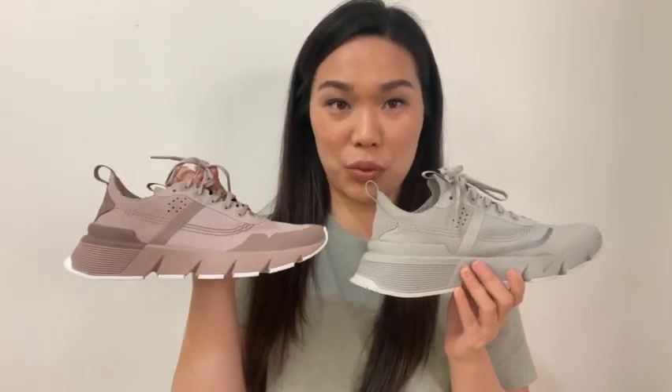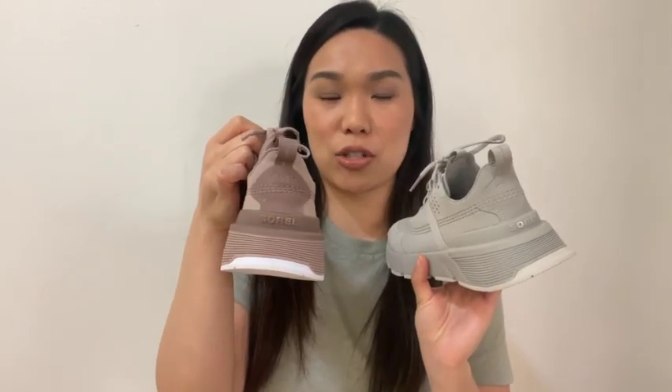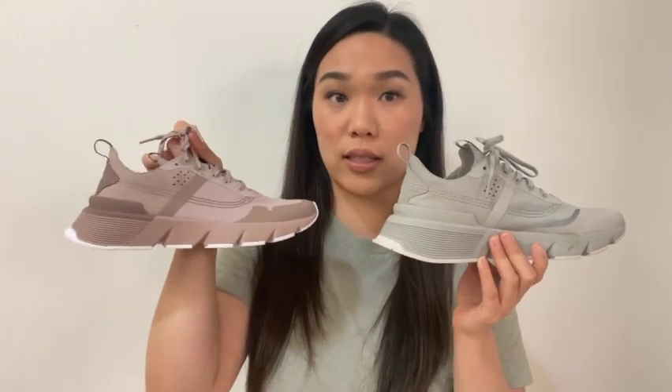After I bought those, I saw they also had a taupe one, so I ordered those too because I didn't know which one I wanted. I think they're both really nice. This one is called Color Taupe, but in person it looks a little more pinkish — like a rosy brown. I don't know which one I'm going to keep yet. They're the exact same shoe, just in different colors. White Dove retails for $130 and I got it for $80; the taupe one retails for $130 and I got it for about $115.